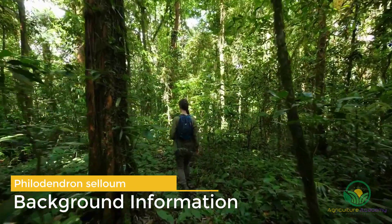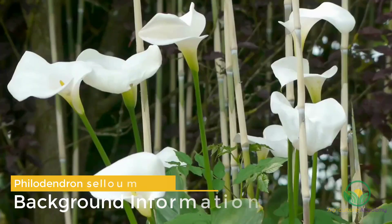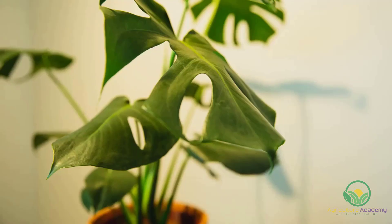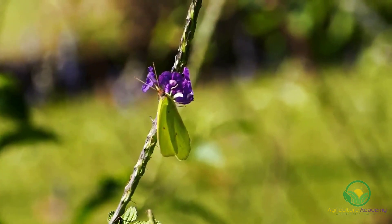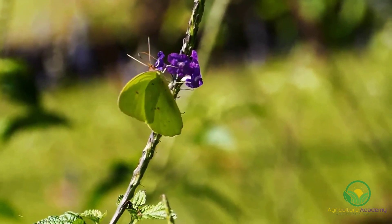Tree philodendrons are South American natives, inhabiting the rainforests of Brazil and Paraguay. They belong to the Araceae, or Arum family, along with other popular house plants like Anthuriums, Monsteras, and Spathophyllums. These amazing plants have a unique relationship with pollinators that facilitate seed production.